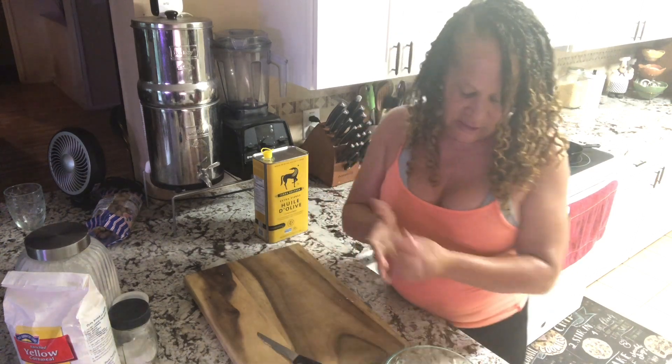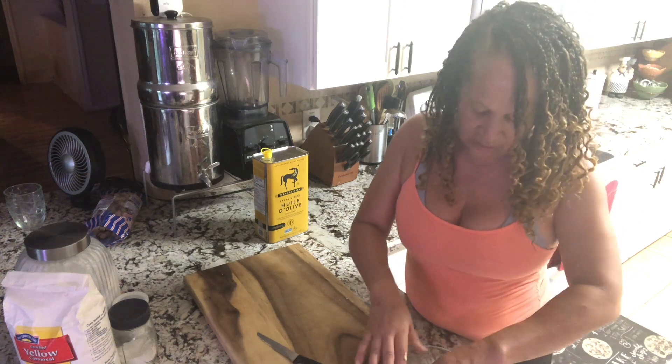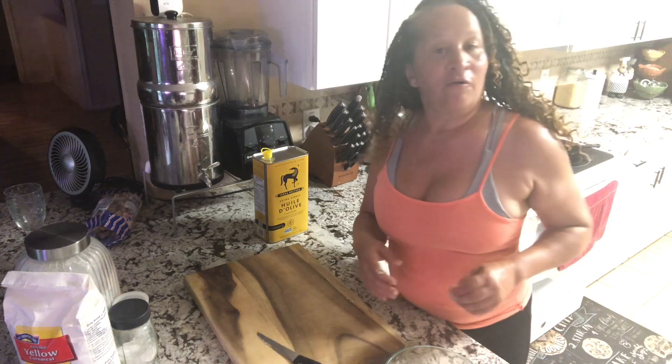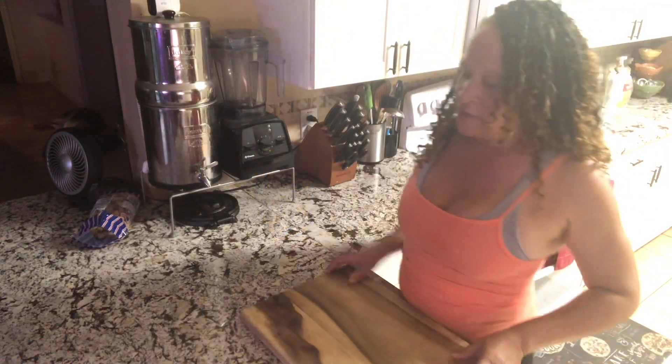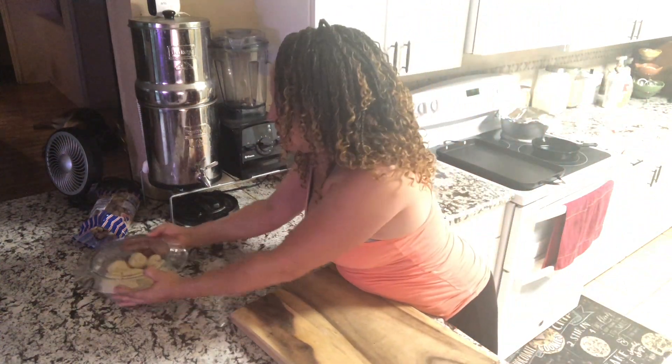I'm going to let them sit covered for about 20 minutes. That'll give me a chance to clean up this mess I just made. We're going to sit this aside and let it do its thing.